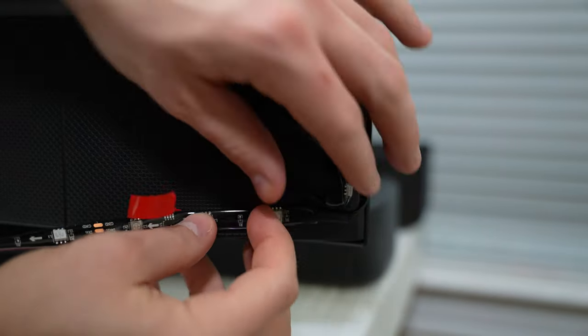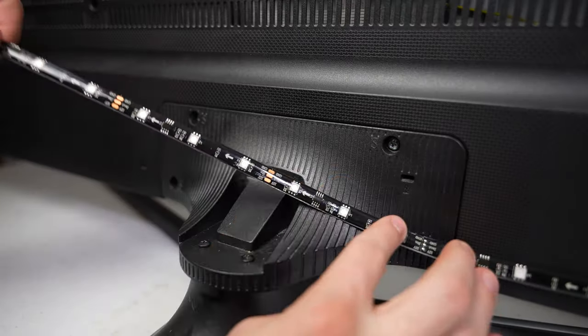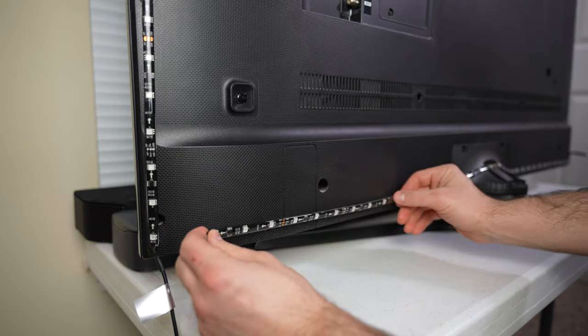Take your time when doing this. If you stick the strip on but it's not quite straight or it's a little off, take it off and re-stick it. And since this TV isn't mounted on the wall, there's a little hump on the back where the stand attaches. But you should definitely be able to use this whether your TV is on a stand or mounted to a wall.